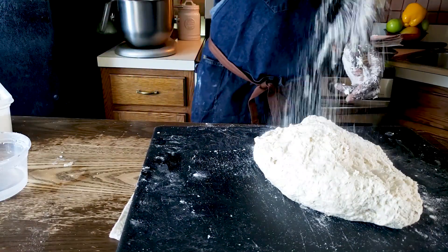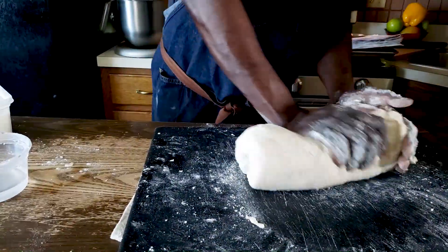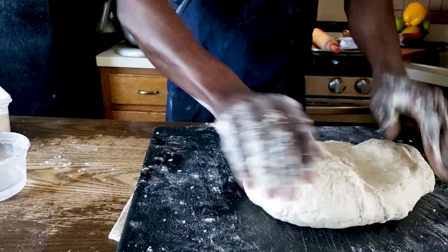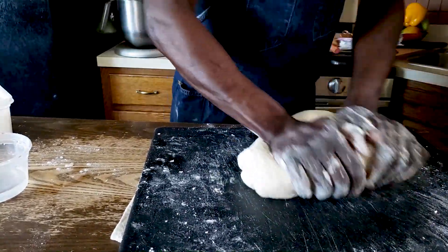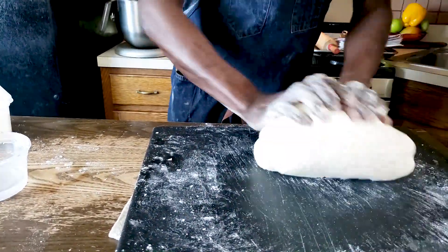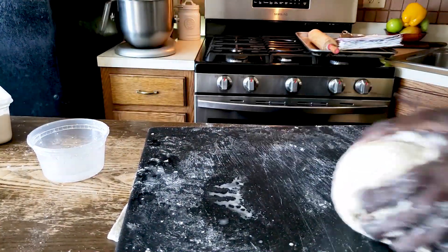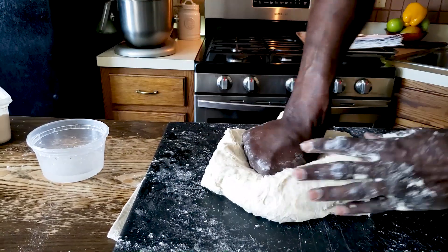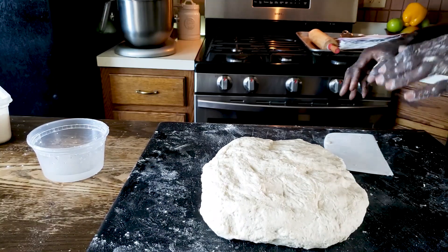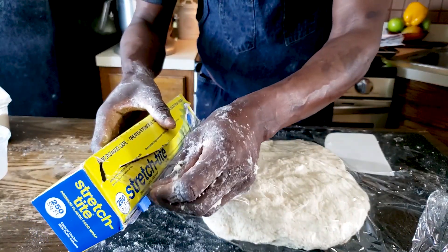I can use some extra flour here. Now the dough has come together. At this point it might look like it's dry, but this is what you're looking for — a dough that is not too wet and not too dry, just a soft supple dough. It's definitely a nice exercise. Once the dough comes together, nice and springy, I'm going to leave it here and cover it with plastic. I'm going to rest it for about five to ten minutes.